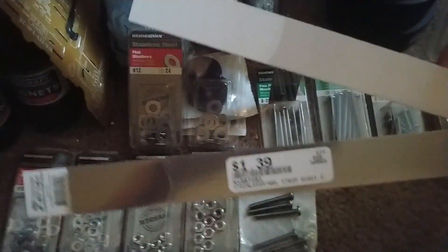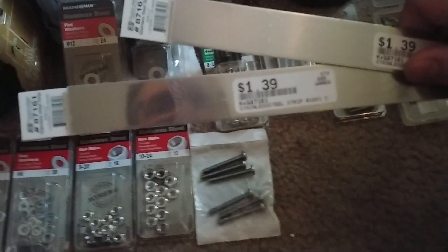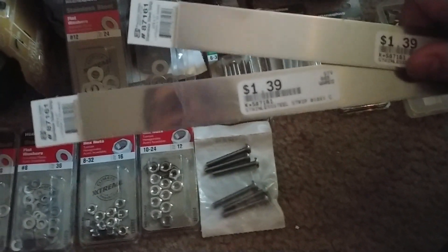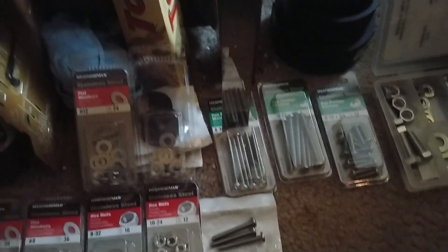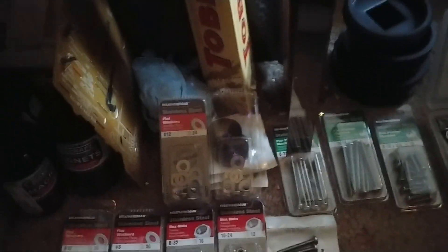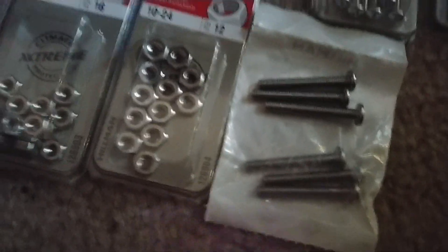I've got a lot of stainless steel strips, and things like this from the hobby store — I can't remember what grade of stainless steel this is. I was thinking 316, but I have to get back on KNS's website to get that information.